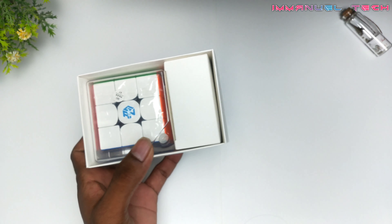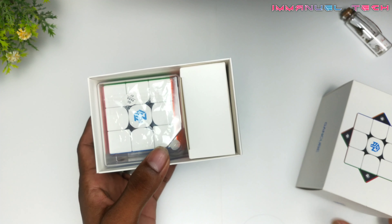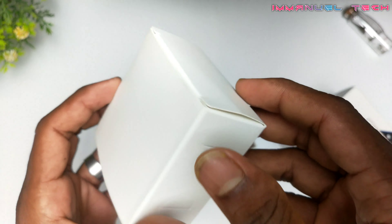This is the 356M, a 3x3 magnetic light stickerless cube. The original cost is $3,799 but it is $2,499 on Amazon.